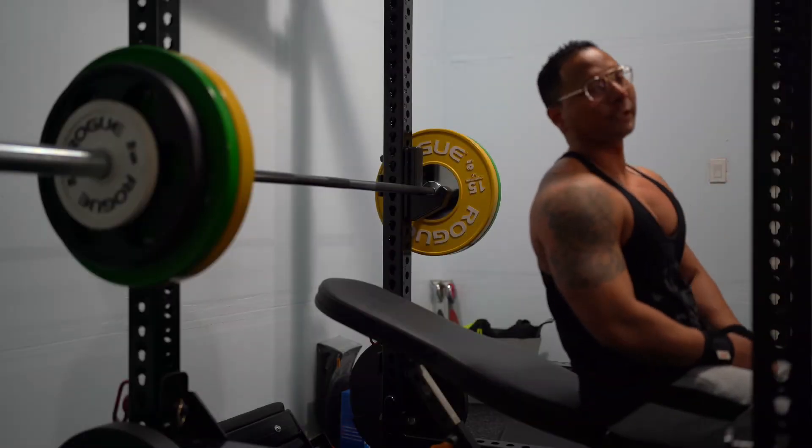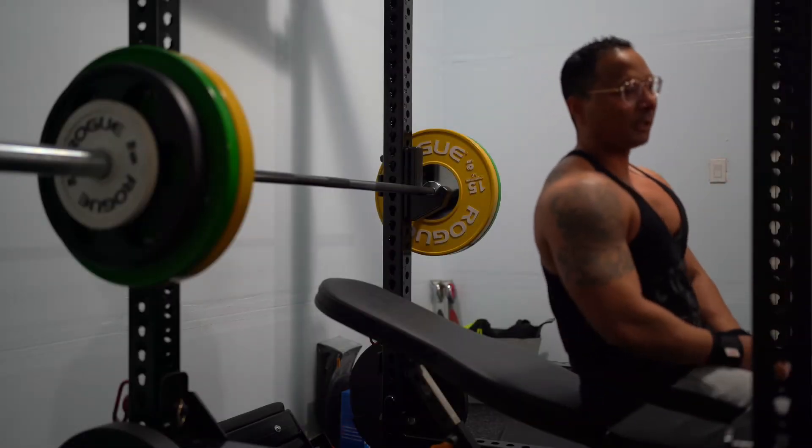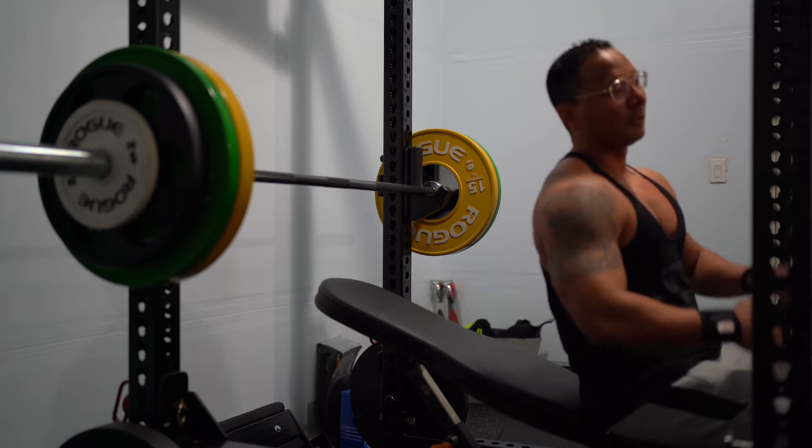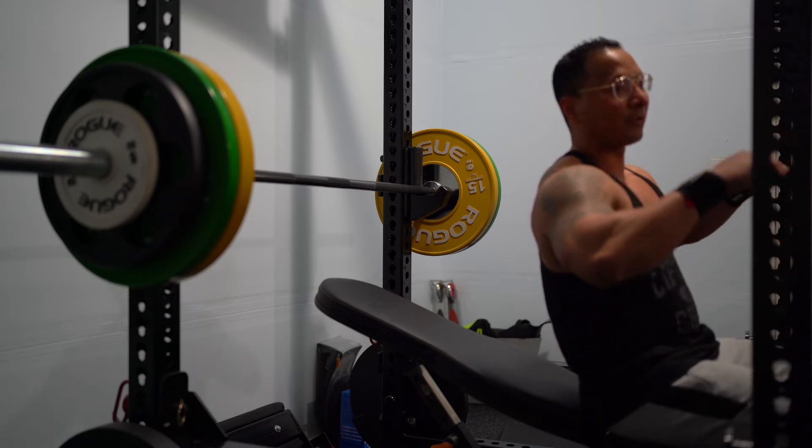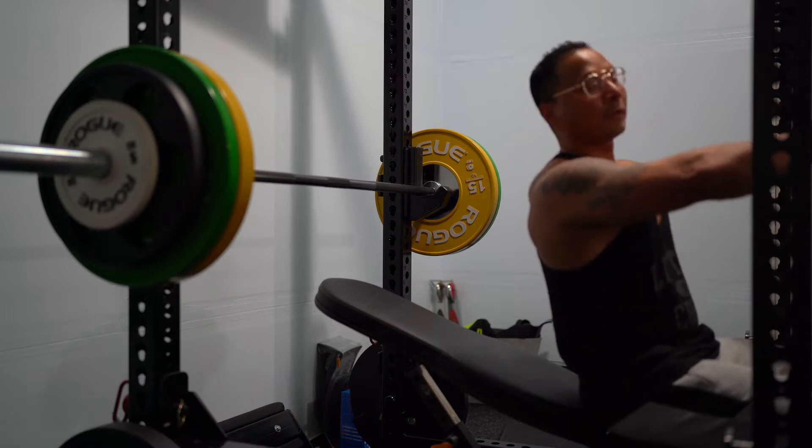Alright you guys, we're going to be doing the incline dumbbell presses. Three sets of eight and we're going to be controlling the weight — three seconds going down and then blasting back up.